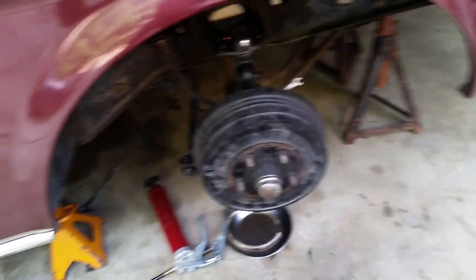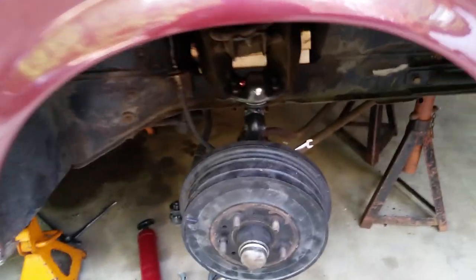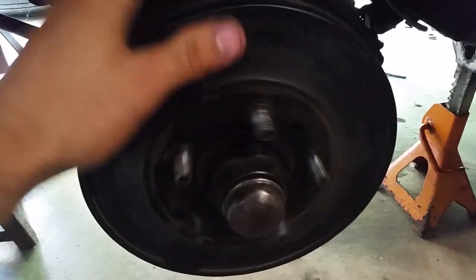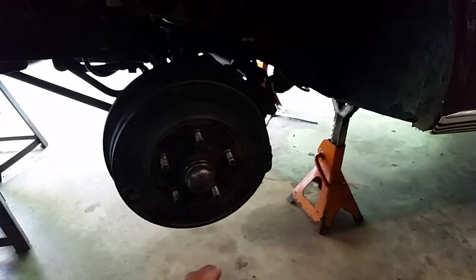I'm finally adjusting the brakes — doing the final adjustment, making sure there's good contact. Slightly dragging. Might do a little more. I don't even think this other side is dragging at all — very little. So we're going to adjust that one as well.